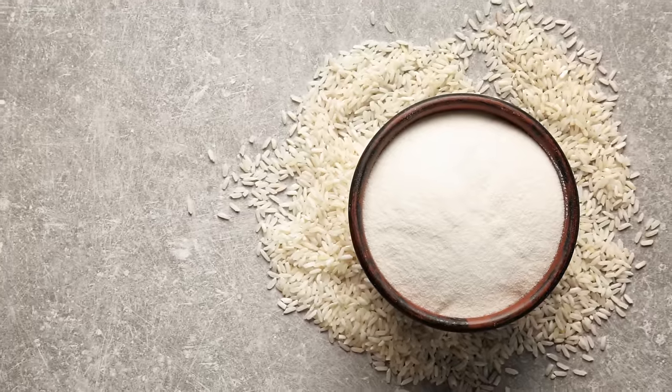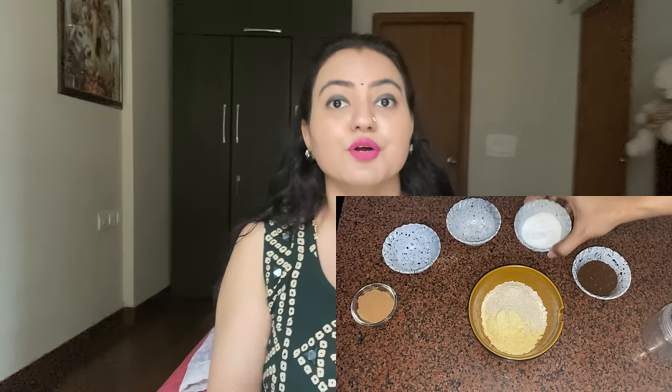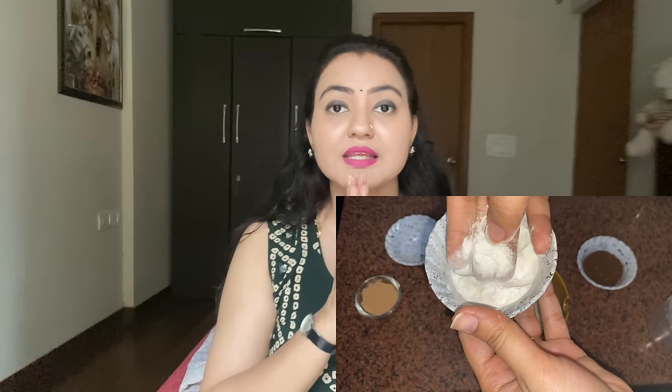The third powerful ingredient is one tablespoon of rice flour. If you don't have rice flour, you can grind washed and dried rice and strain the powder very finely — you don't want any granules as they might scratch your skin. Rice flour will clean your skin and also act as a very gentle scrub. I'll tell you how the application is going to be done so you know it won't be harsh at all.